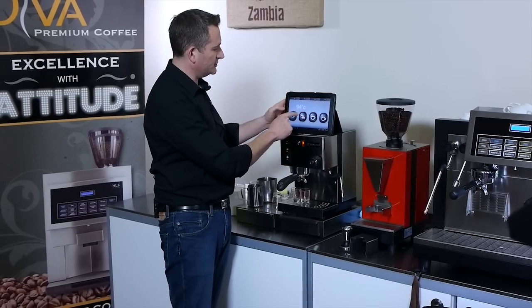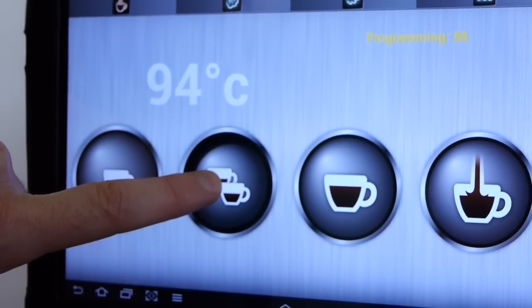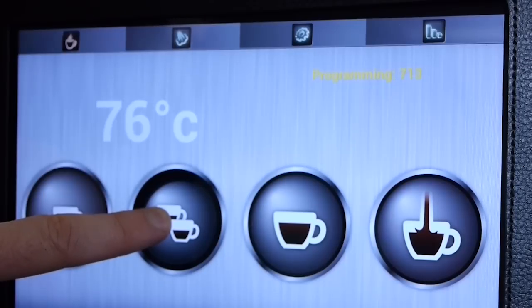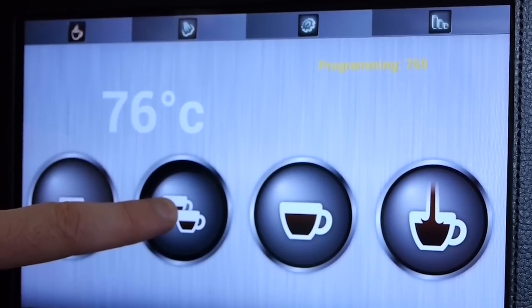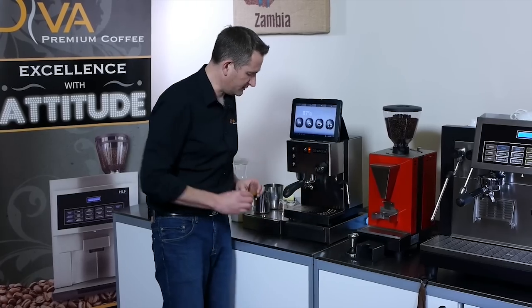So let's say we want to do a double ristretto out of this one — just press and hold, and when I'm ready to stop it pouring I just release the button. We've saved the doses of these two coffees.